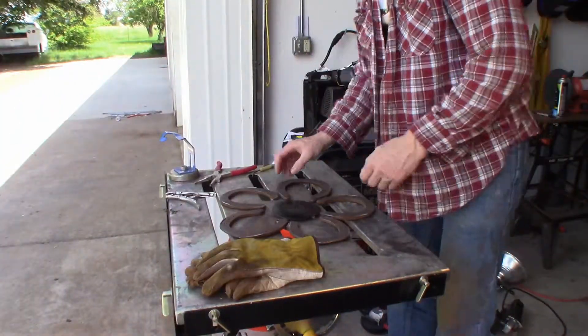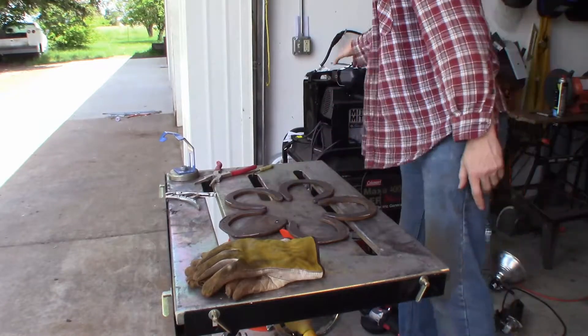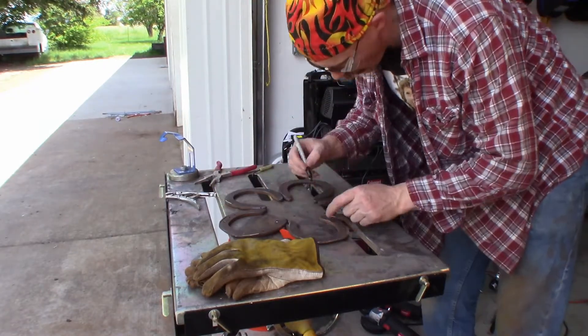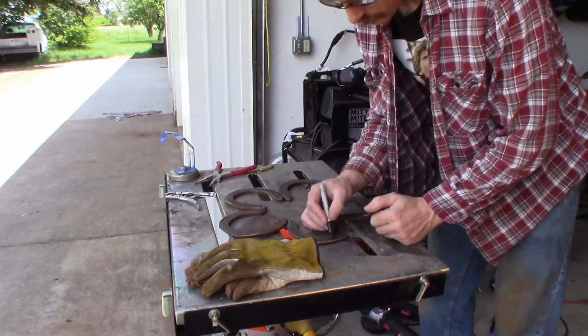I've already wire-brushed and cleaned out the horseshoes. Now I'm trying to get that larger outer set lined up as best as I can so that I can weld them together.